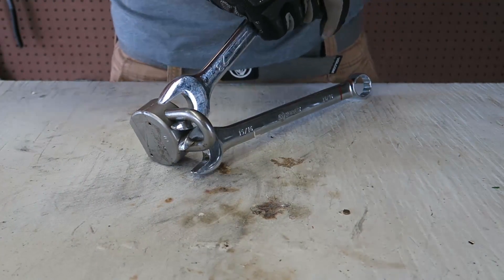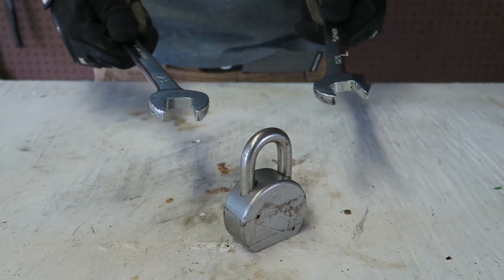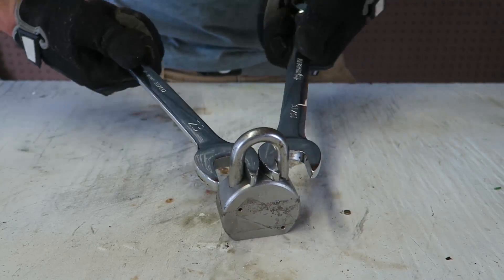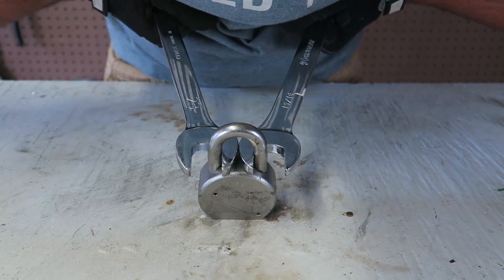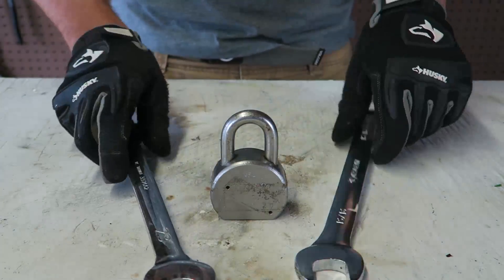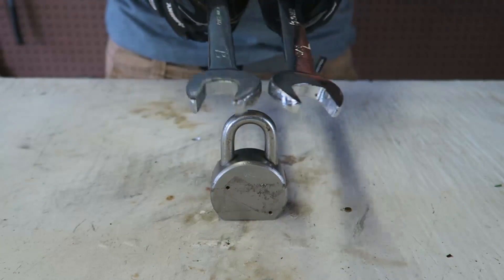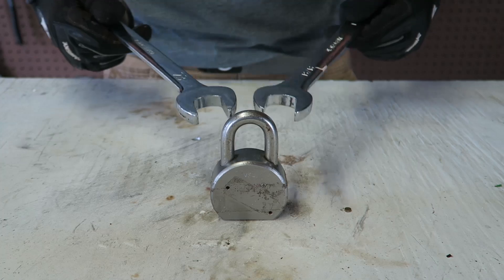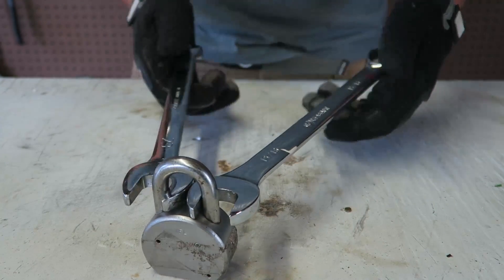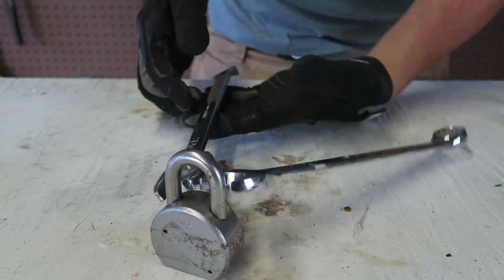I'm putting all my weight into it — it just doesn't want to break. So this is the lock you want to trust. This hack only works with smaller locks. If you have a big lock, there's just no way. If there was a hydraulic tool pulling it together, that would be easy to crack it.